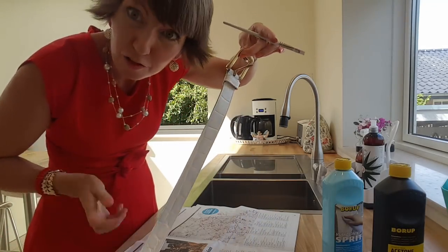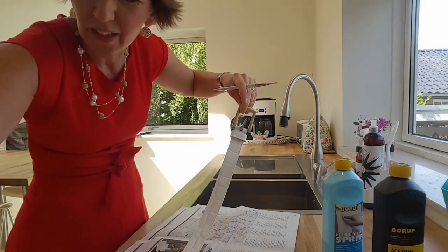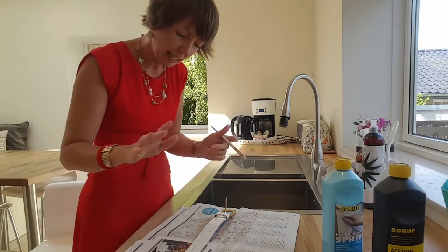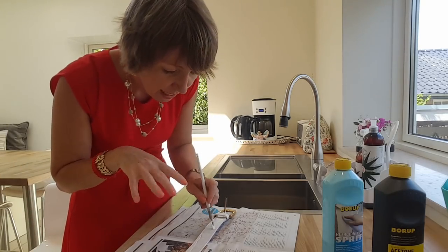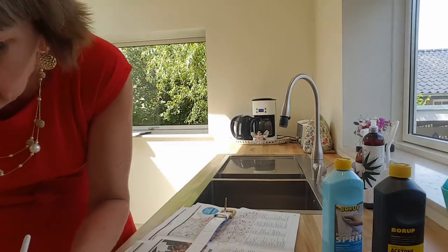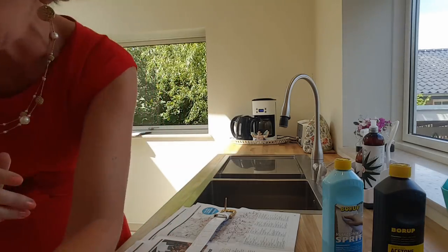Et voila! That didn't take long, did it? Now I'm going to take this outside, leave it in the sunshine to dry. You might want to take a look once you've done your final coat and make sure you don't have any obvious brush marks.